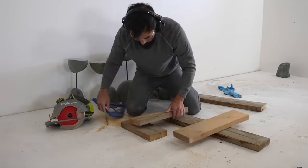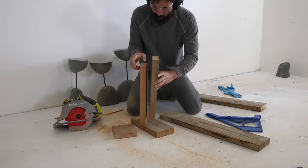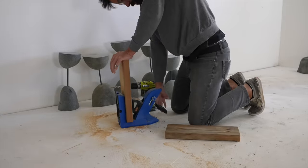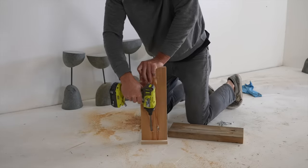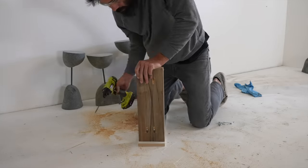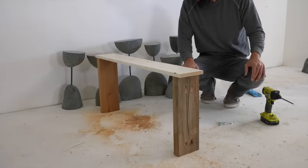I'm going to cut some scrap 2x6s and drill some pocket holes in them with my Kreg pocket hole jig, just so I can make a bench-like contraption that I'll use for gluing the steel to the stone with all the tops of the stone nice and level. I used to associate Kreg products primarily with DIY and woodworking, but more and more I've been using them for concrete formwork and for making quick jigs like this.